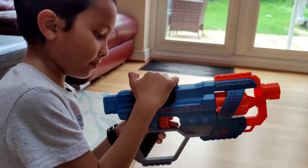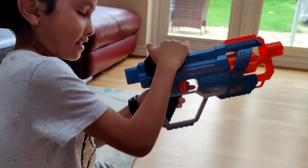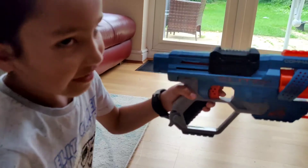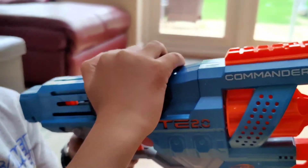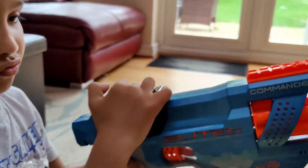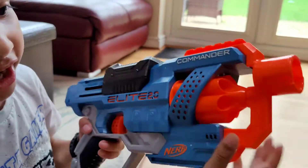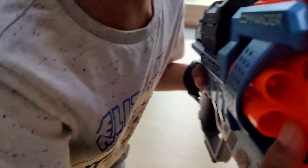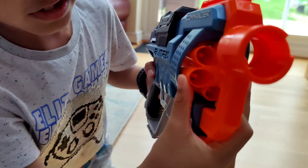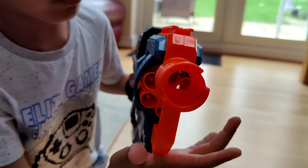The sound it makes when you reload is pretty cool. And what I like about this is — look at this part — when it shoots it just goes back, giving an effect that looks cool. As it shoots it turns the drum, and if you look in here really close you can see some kind of mechanism that moves when I turn it.